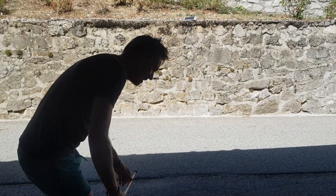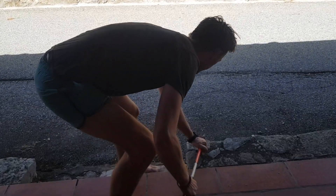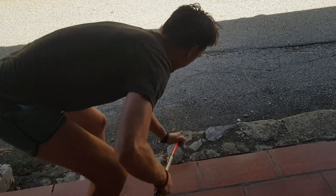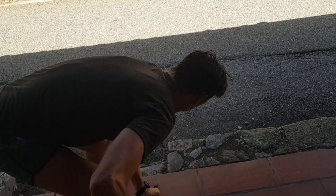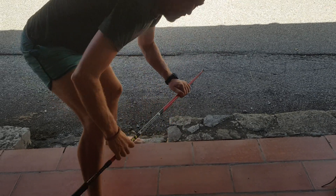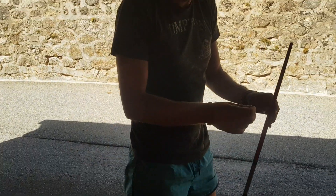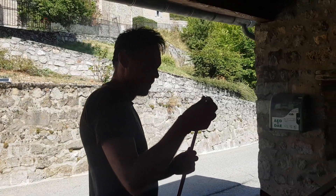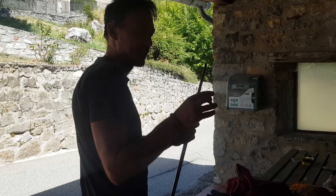Here we have something that looks pretty solid — let's give it a go. It kind of worked. The head of it looks okay, but because this one we found on the trail doesn't have any glue, we'll need to add some.